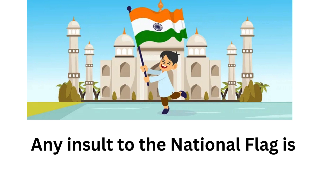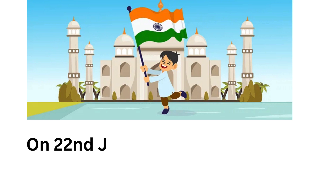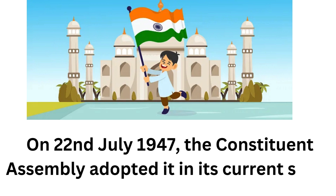Any insult to the national flag is a punishable offence. On 22 July 1947, the Constituent Assembly adopted it in its current state.